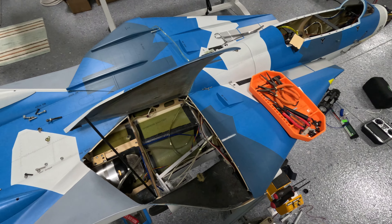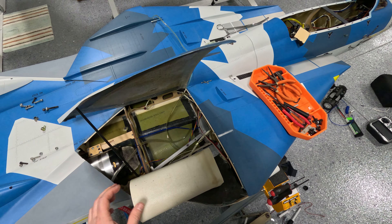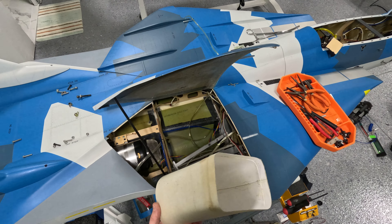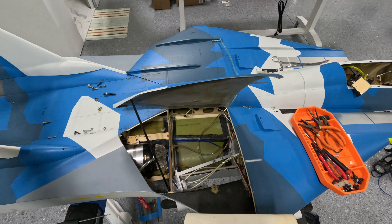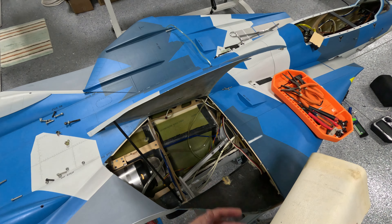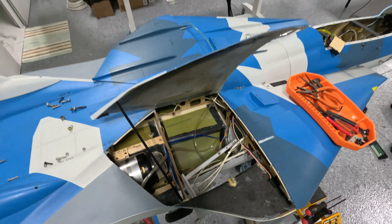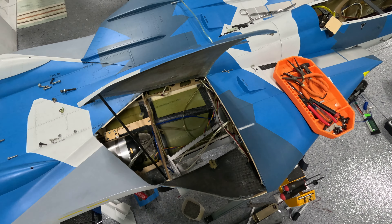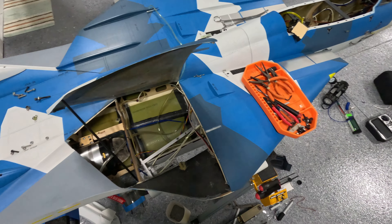I mentioned in my other videos — which are all butchered because the camera kept cutting off — I was asking people what they thought about putting this air-directing piece back in. It's really flimsy, almost like paper, and it just directs air closer to the turbine. But once air is past that point it can go out into the cavity all at once, so I don't think it's really needed. It's also in the way when doing any kind of work. I'm going to ditch it — a little less weight. If you think it should stay in for a bypass reason, let me know.